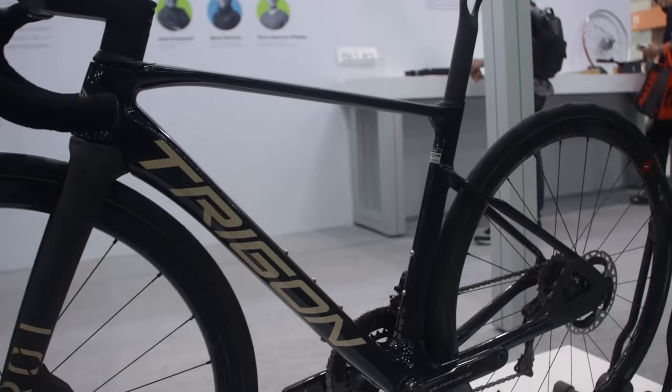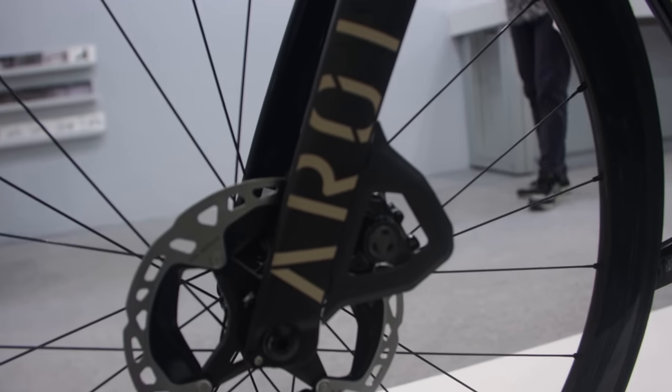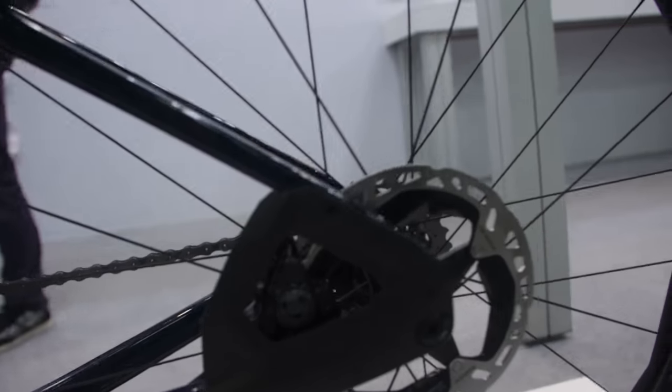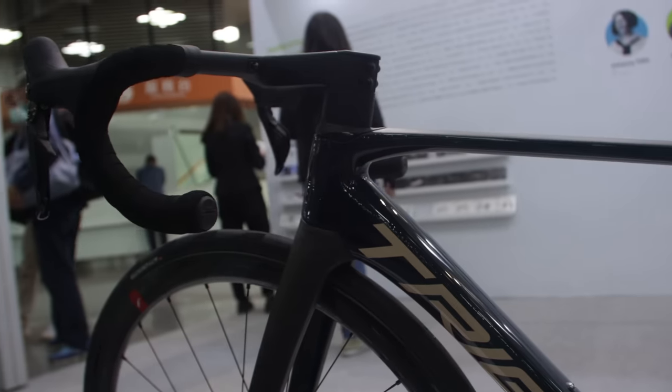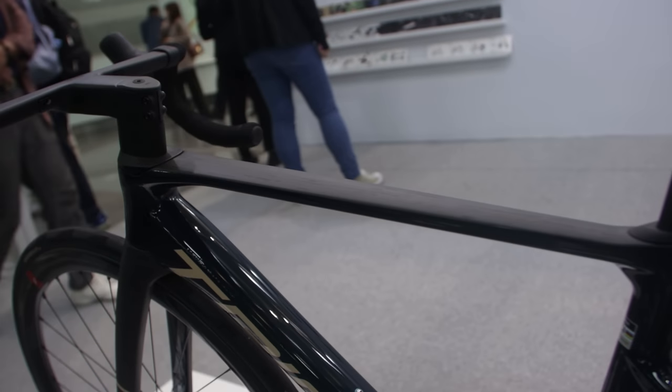This AR-01 from Trigon has some interesting features. I think Trigon are a local brand. You've got these nice little aero shrouds on the front and rear disc calipers, which looks very clean. The tube profiles are also looking pretty aero but apparently remaining lightweight. Specifics on weight I'm not sure, but it's a very tidy-looking piece of kit.